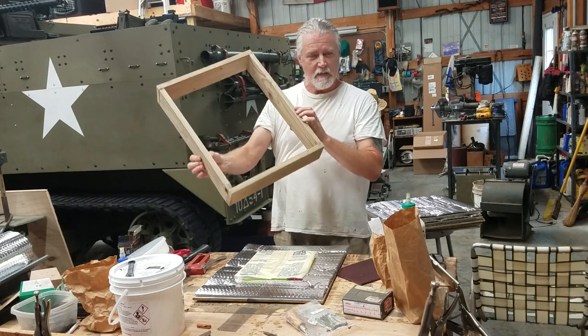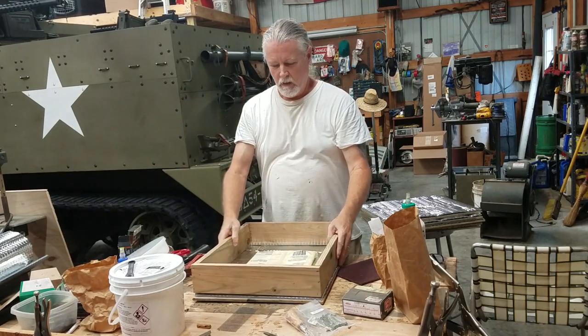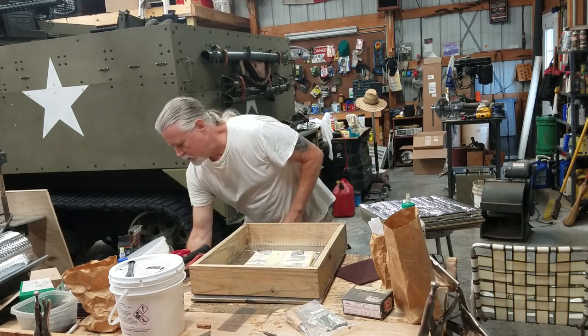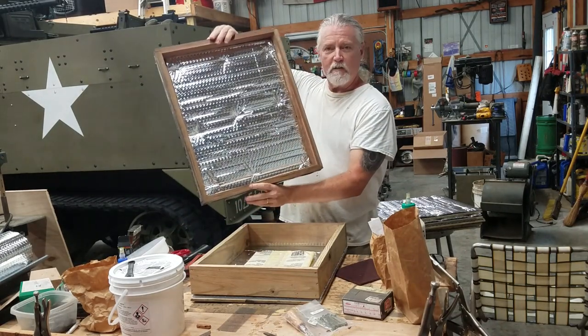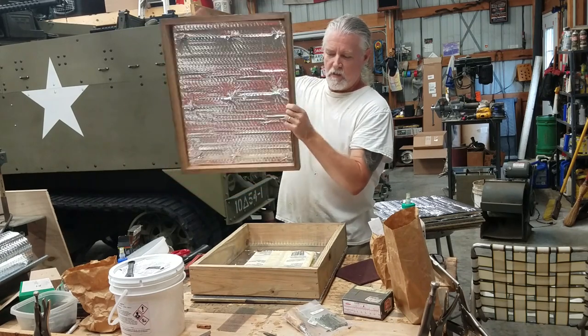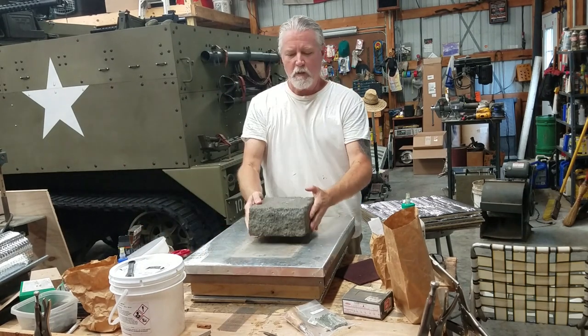I use these feeder shims that I made, the same size as the boxes, using one-by-fours — that sits on there nicely. Then of course you've got your top cover. I use telescoping tops and I also insulate those with that same double bubble material. So then you've got this that goes on top.